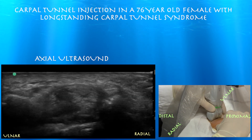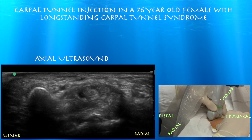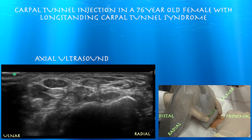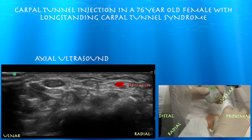Here's the pisiform. You can see the ulnar artery and the ulnar nerve right next to it, between the artery and the pisiform. If we go to the radial side, you can see the radial artery — and notably there is no corresponding radial nerve near the radial artery.